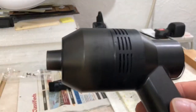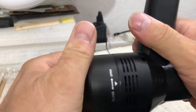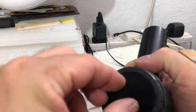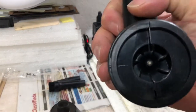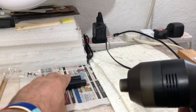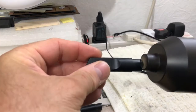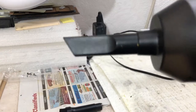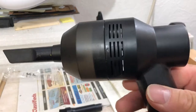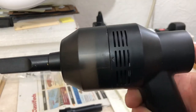Here it is - it just unscrews. There you go, it comes away and you've got your little sponge filter. That's all there is to it. There's not a lot to it to be honest, but 13 pounds isn't bad. You get a little attachment with a brush, like you'd have on a normal vacuum. You switch it on and away you go and it does actually do the job very well.